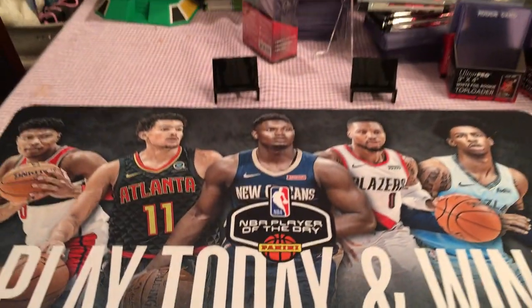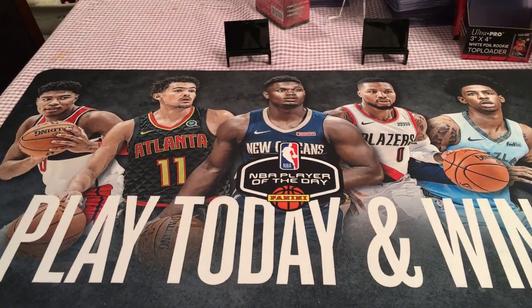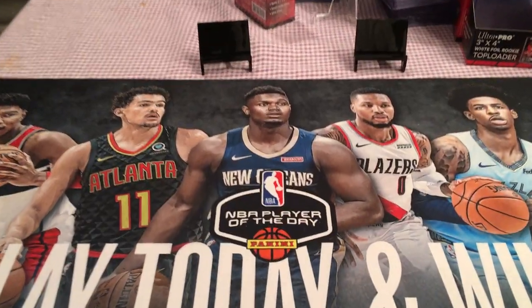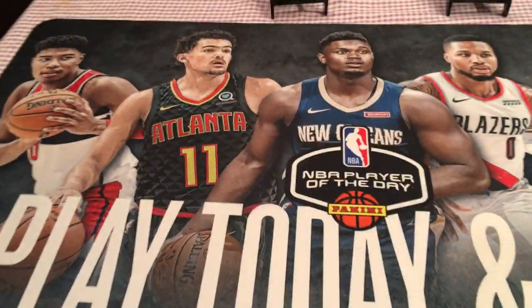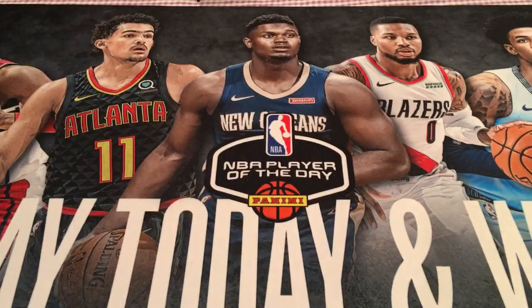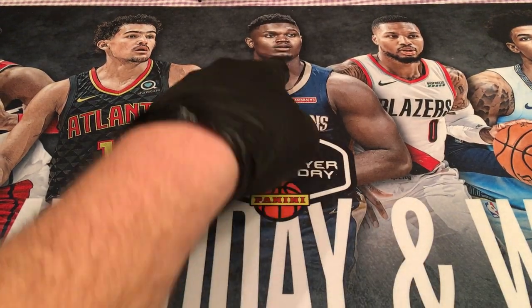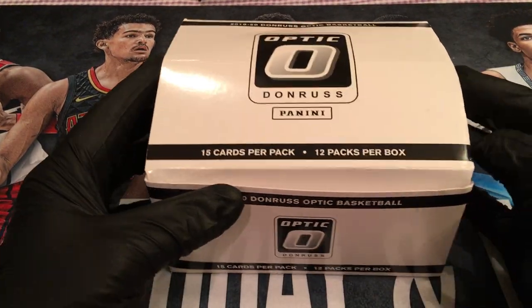I got the Mount Rushmore rookies and stars here. We got Rui, Trey, Zion — the main man — and Ja — the other main man — and Damien. So they're here to root us on. Player of the day right there. So they're here to root us on to get some good cards in here.